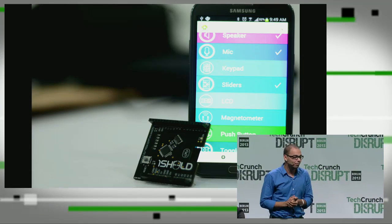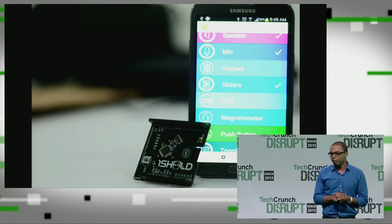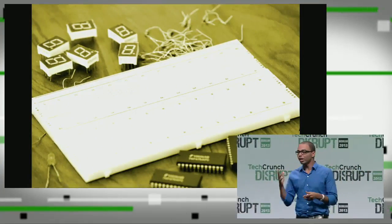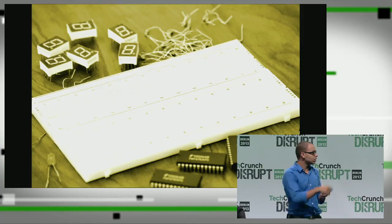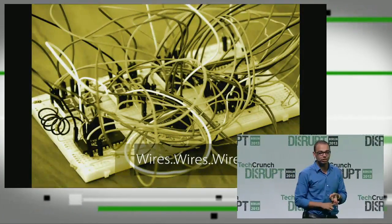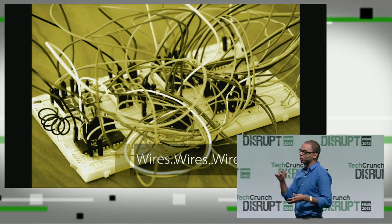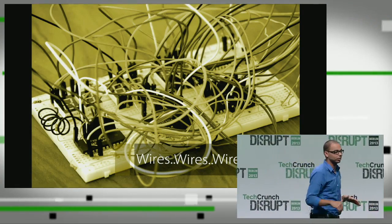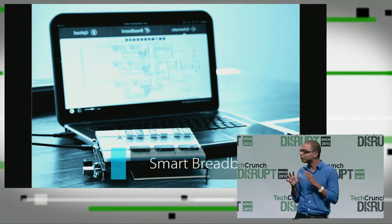Now, if you are a maker and you are developing an electronic circuit application, you're going to have to use a breadboard. You get a breadboard, put on the electronic components, but you have to connect between them using wires. The problem is, it is a very tiring process, it's time-wasting and not efficient at all. So imagine that you could have a breadboard but without using any wires. That is what we did. This is called a smart breadboard, our second product.